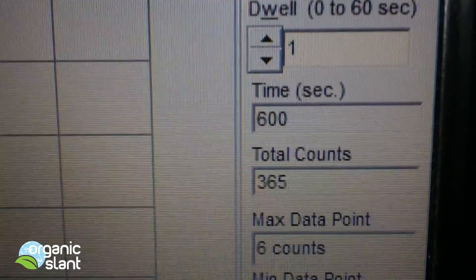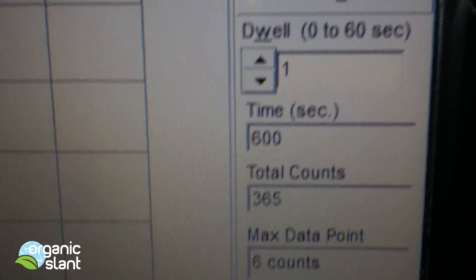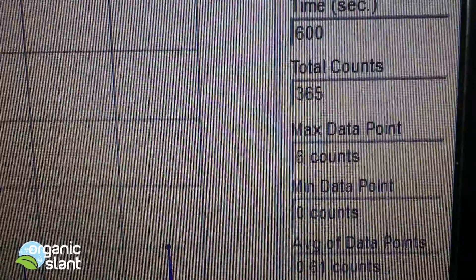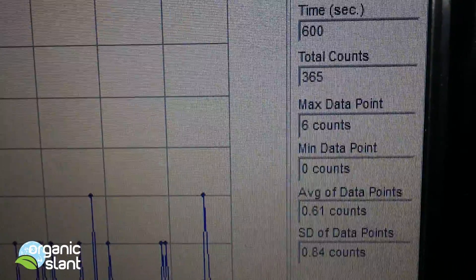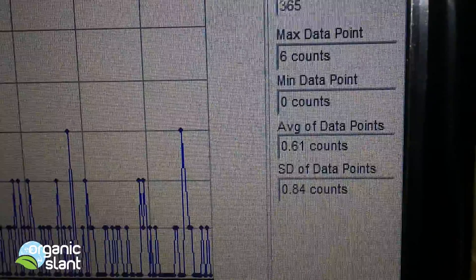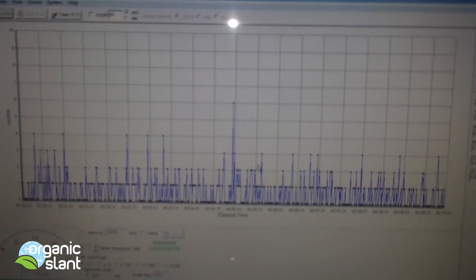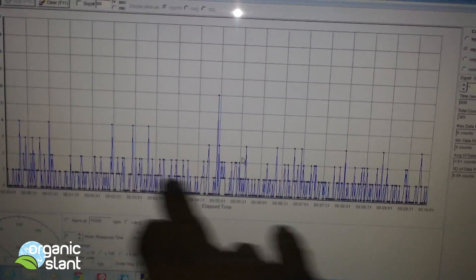This is test 3 on the background for the seaweed — 10 minutes, 365. I got a 6 count for a high. Must have been a floater hanging around from the seaweed. And then there's my averages — as you can notice, backgrounds are always down towards the bottom.